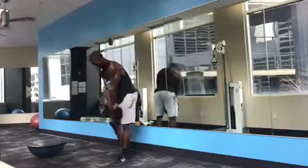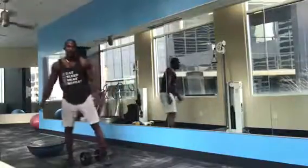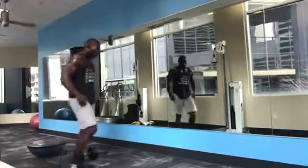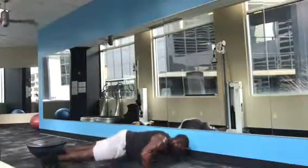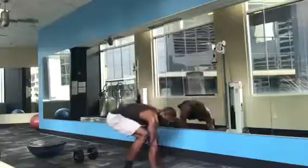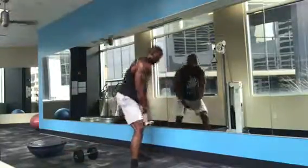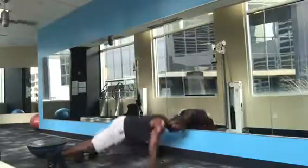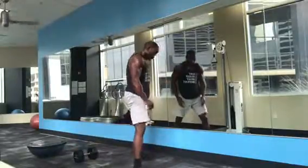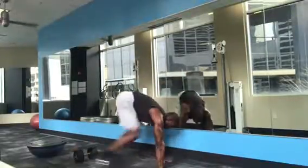If we put that weight down — which I recommend, you should have a weight where you have to put it down — the only thing you got to do is five burpees with no jump. Squat down, jump it back into the plank, push up, jump it up, squat up — only five of those. You can take your time, catch your breath, grab some water, go do what you need to, and get back into it.